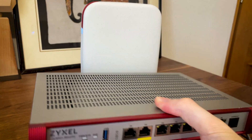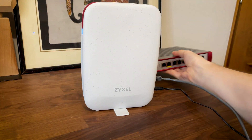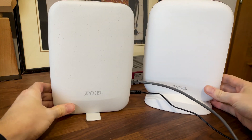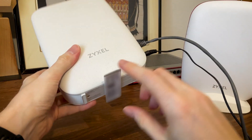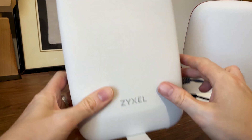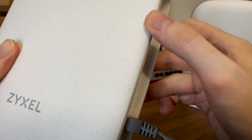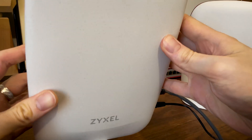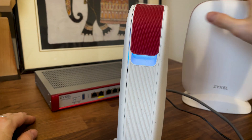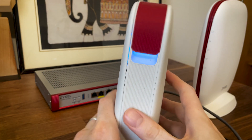This router has a different form factor than, let's say, the USG Flex 200HP, which was designed to sit in a rack. But it does follow a very similar design to the SCR 50AXEE, so it sits vertically and relies on a rotating piece of plastic for stability. It does work, but I am worried about its longevity. The case is made of plastic, and Zyxel says that it used 95% post-consumer recycled (PCR) plastics in the construction of the device, which is a step in the right direction. The frame of the router is white like the rest of the case, but there is a red portion, which is a common characteristic for the Zyxel USG routers and gateways.